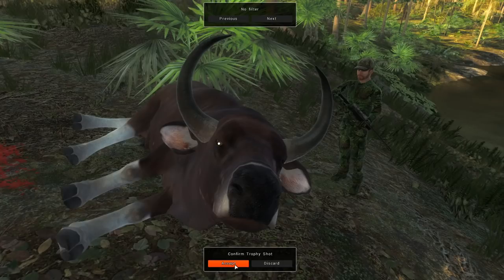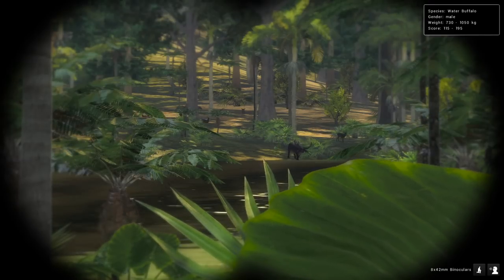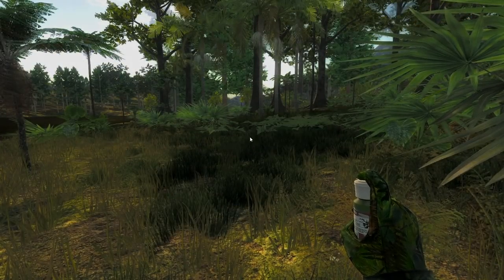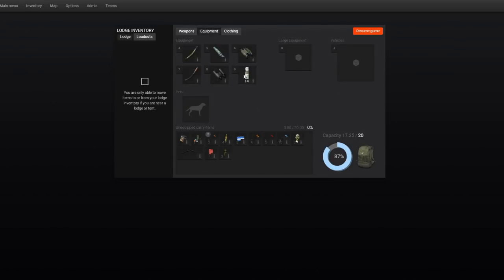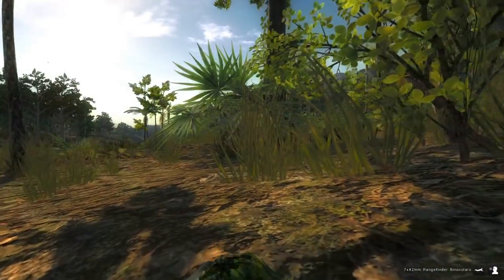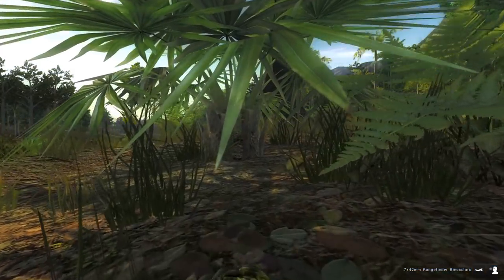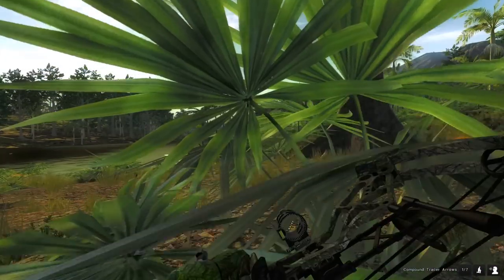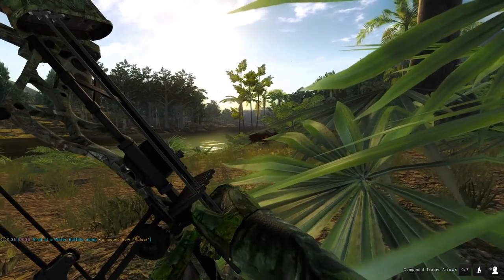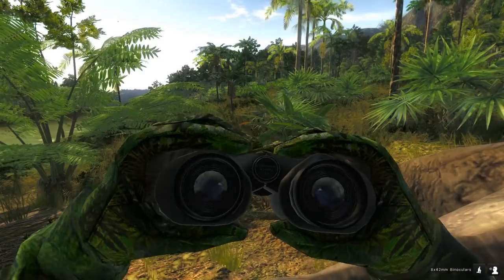Looks like we just found another water buffalo — that's a medium-sized one, and a bunch of what I think are rusa deer behind him as well. In this case we have a pretty bad wind, so we need to get some cover spray out and make sure we're completely concealed. That should help — he's about to come up on shore. Definitely smoked him, hit a little bit too high of the heart, but I'll take it — that is indeed lung blood, so he will for sure go down.